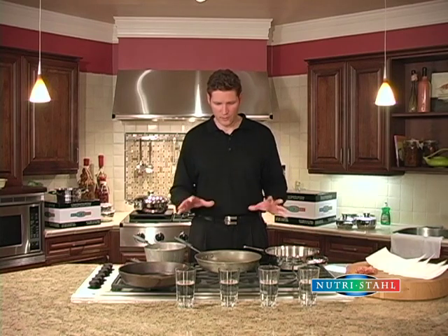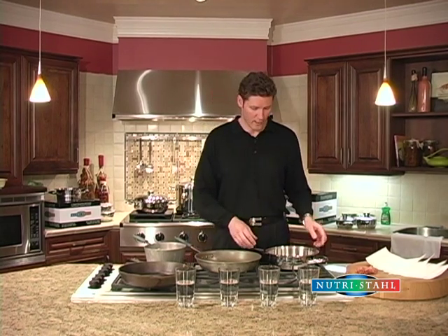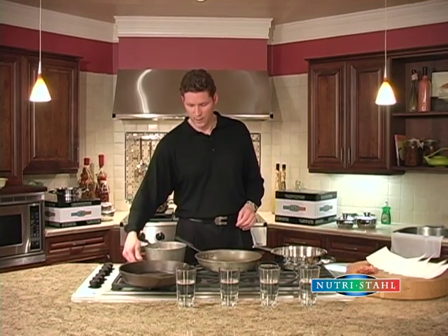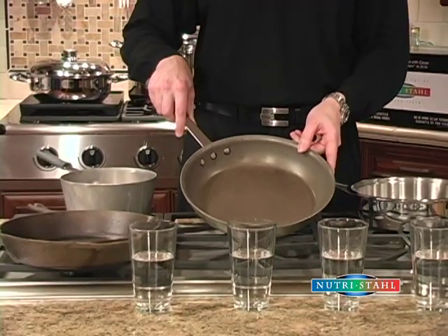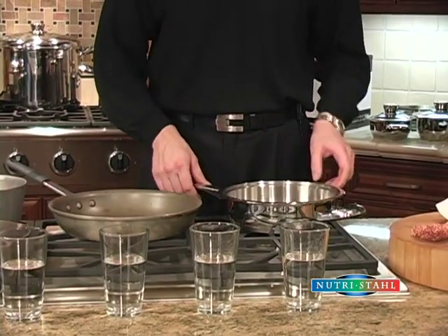I'm going to do one more demonstration to show you the different kinds of cookware on the market today and some of the benefits of cooking with surgical grade stainless steel — the kind that we use with Nutristal. We have a cast iron skillet, an aluminum sauce pan, an aluminum fry pan coated with a non-stick coating, and of course the surgical steel Nutristal.